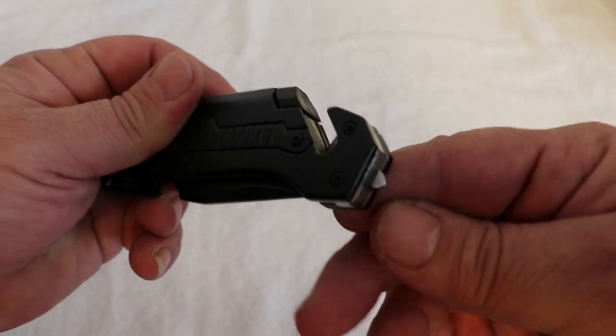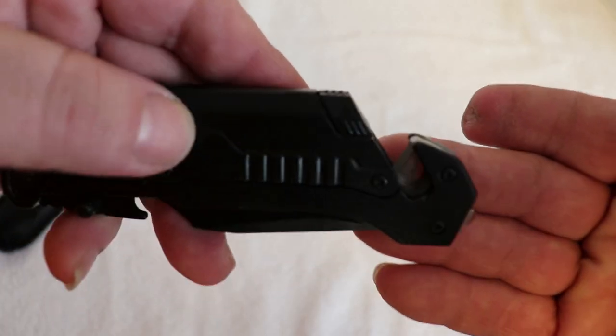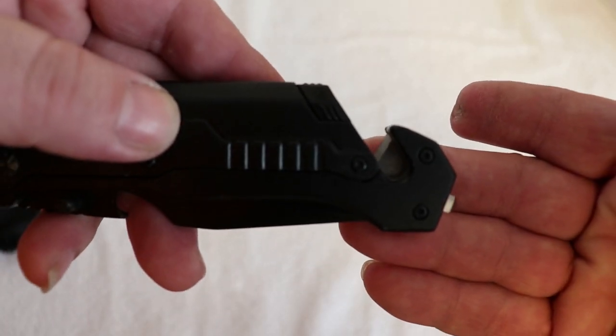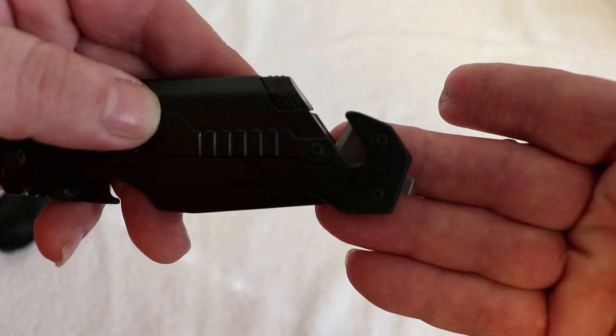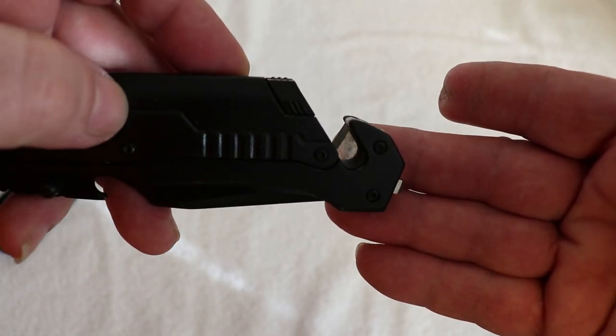So we've got a window breaker or a striker for self-defense, a seat belt cutter, a box cutter — paper cutter, whatever you want to cut — and you can cut rope, twine, or paracord with it.